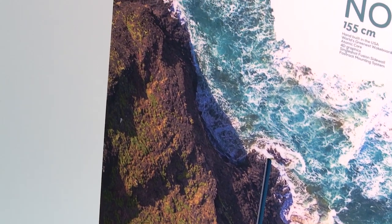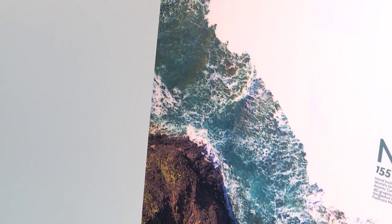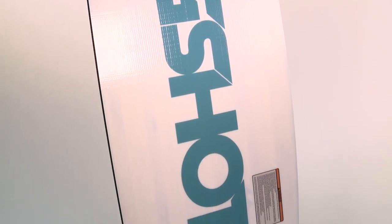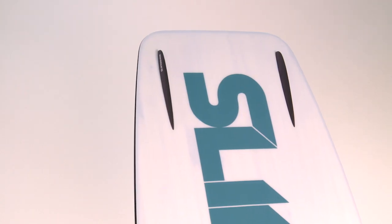The new G10 Fast Track system is significantly stronger and more resilient than previous versions. The Nomad also features a continuous rocker for increased glide speed and a smooth, predictable pop off the wake, while the V-Spine breaks up the impact upon landing for those riders who like to take their tricks into the flats. All Slingshot boards are hand-built in the USA.